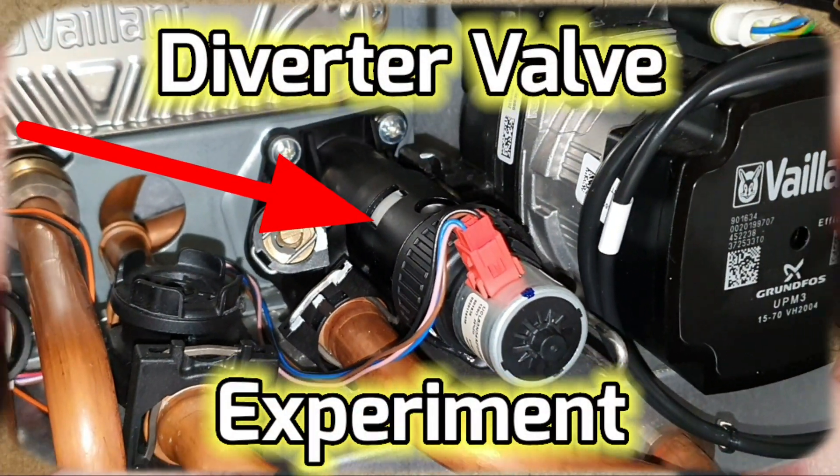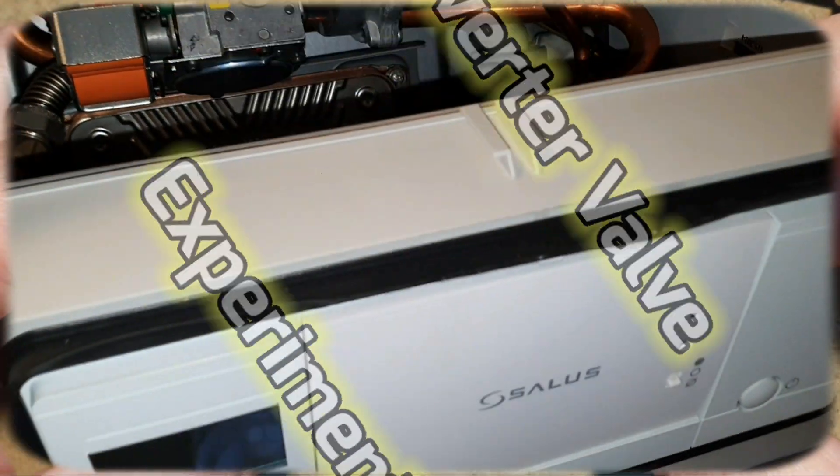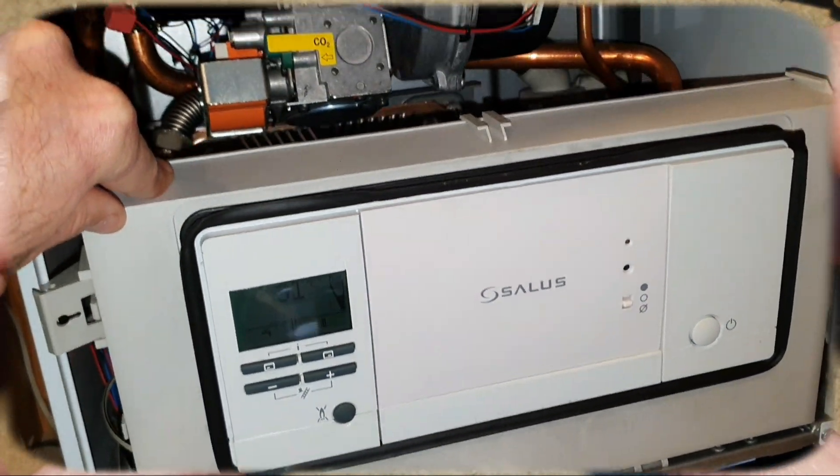This is my diverter valve - the bad one, the one that's leaking - from my Vaillant Ecotec Pro boiler.